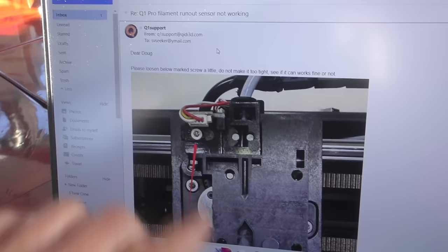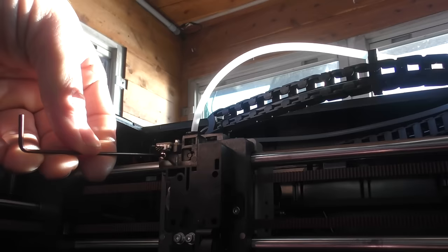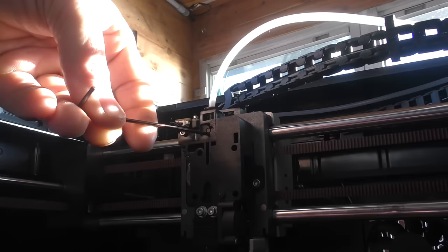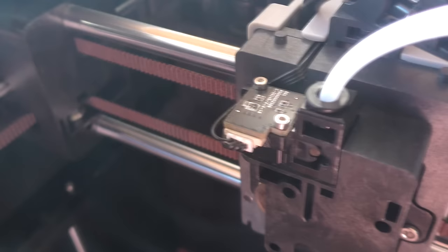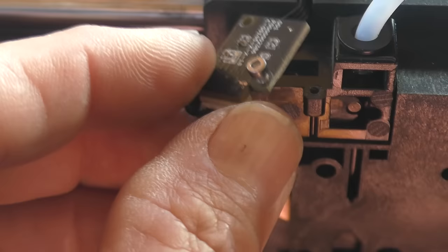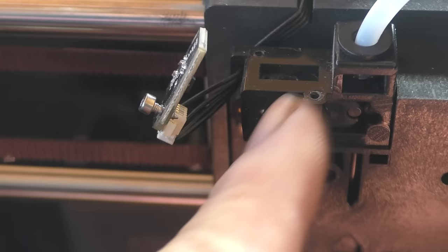They replied at 12:11 a.m. - I call that good. Good morning - I give QIDI support top marks. I explained what I did with the sensor and how it was acting, and they wrote back three hours later explaining that the bolt right next to the sensor should be loosened up, and that'll probably let it slide back and forth better. Oh look - it's so loose it's about to fall out, somebody's already done that. The sensor is really sticky. One screw came out but the other one has a stripped head.